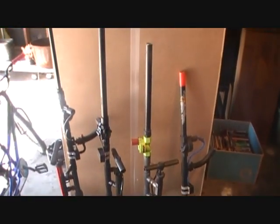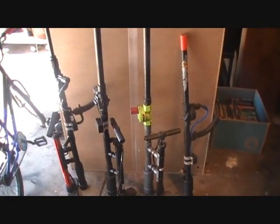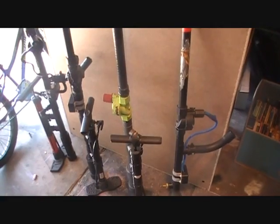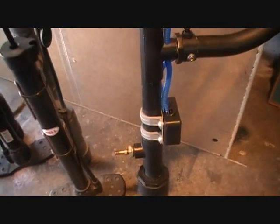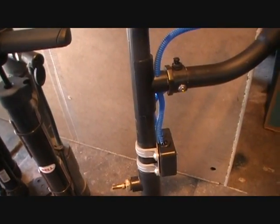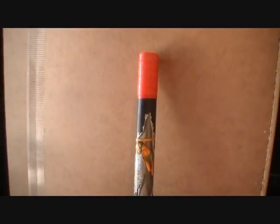These are our four air guns, air cannons, whatever you want to call them. The one on the far right is one of the first ones I made. That's about the third one I made. This one here we actually hooked to the air compressor, and it's electric powered, or 9-volt battery powered. You can see there's a little box for the 9-volt battery. Push button, wires go to the electric sprinkler valve, and this is the barrel right here.